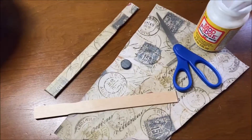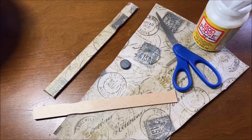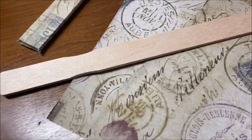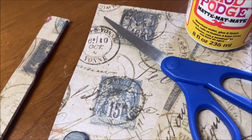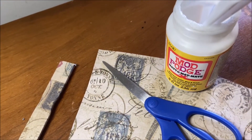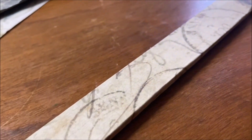Hello everyone and welcome back for Makerspace! This month we are going to be making our own magnets for the fridge using scrap paper, paint sticks, scissors, magnets, and glue. I'm going to be using Mod Podge, but you can also use regular glue or hot glue if you want.